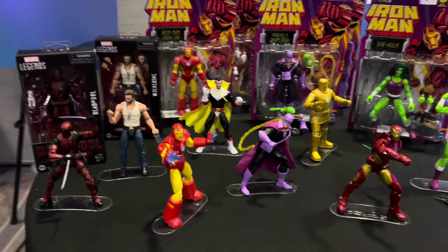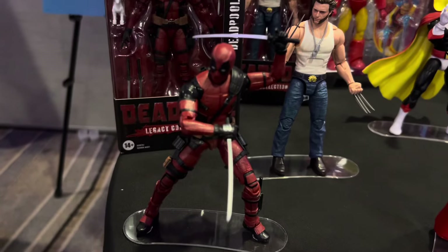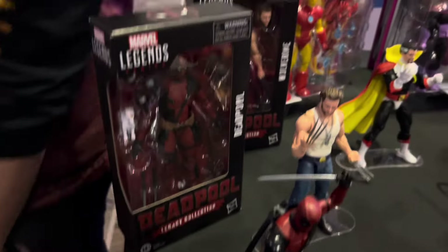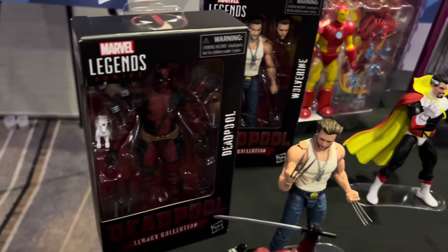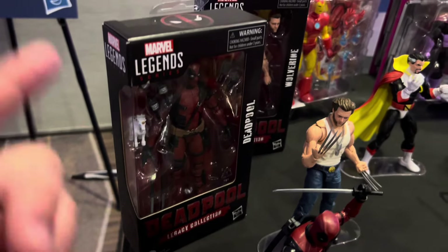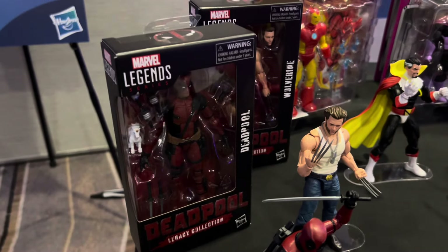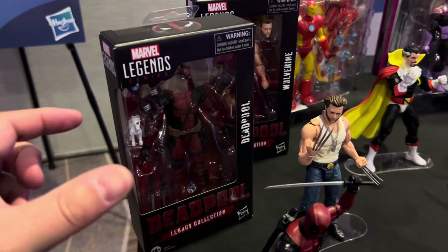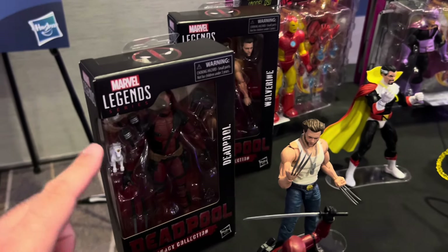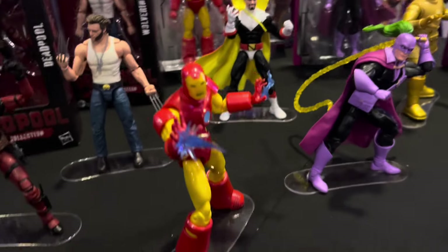Hasbro stuff. I'm going to record this because I have more information. Legacy Collection — we've got the Deadpool and the kitbash Wolverine, the new Legacy Collection. Here is the new style packaging from Marvel Legends and really all Hasbro products. G.I. Joe, Star Wars, Black Series are going to be using this same exact package size and everything. This is a non-build-a-figure pack. Build-a-figure waves will be in a wider or deeper box to accommodate the build-a-figure pieces. Build-a-figure pieces are not going to be going away — I got confirmation from Ryan that will not be the case.